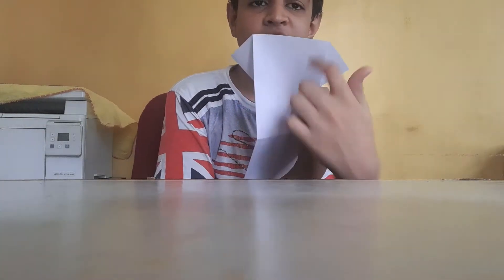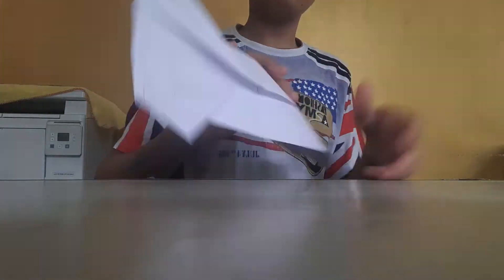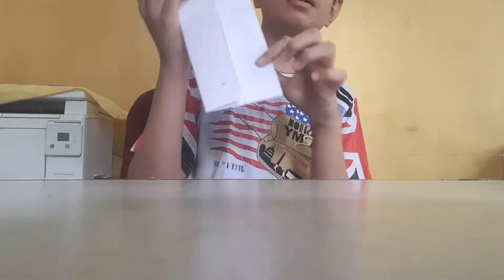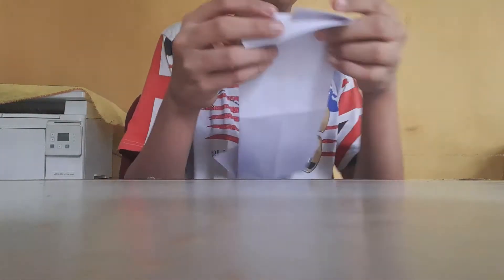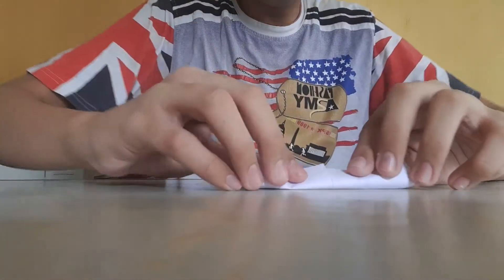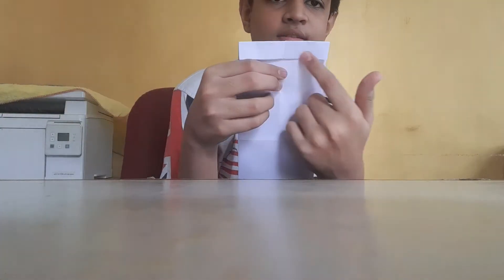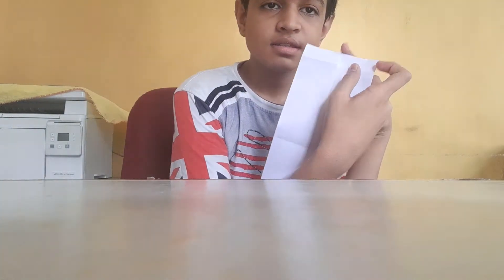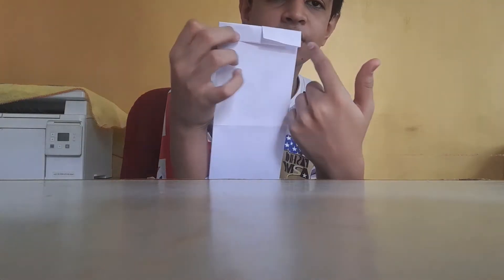It is getting the shape of a t-shirt. Then you have to come — this is the upper part and this is the lower part, now you have to work here. You have to bend this like this at a backward position. Look, you have to bend like this — it was like this, then I have bent it like this, and now you can see it will look like this.